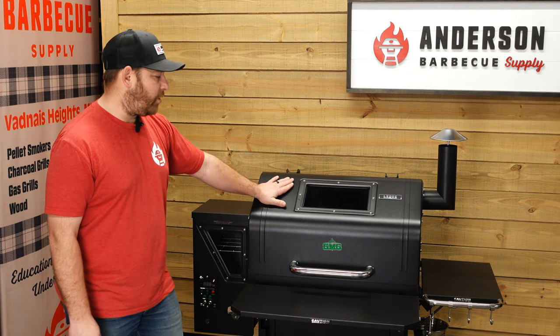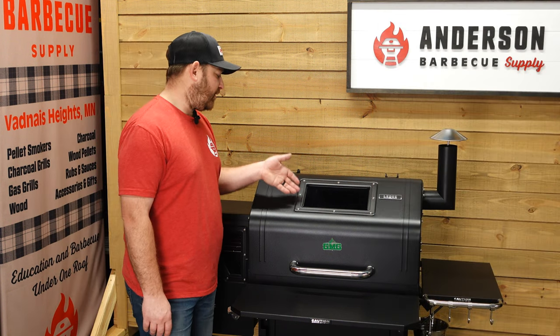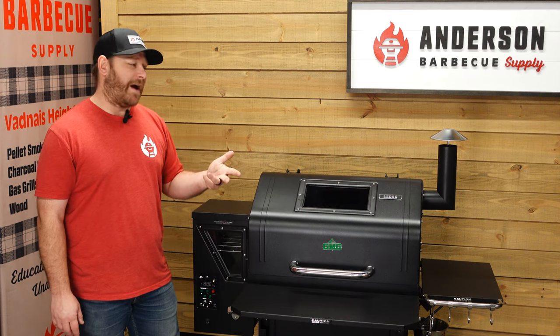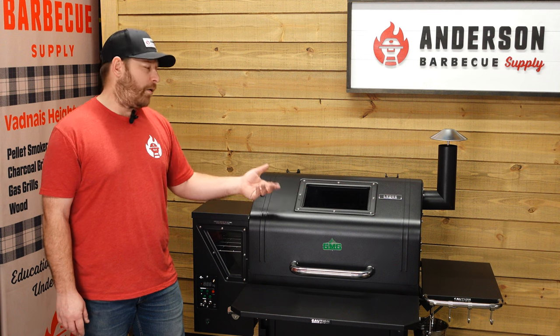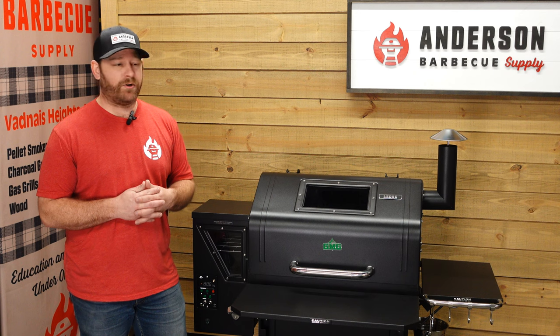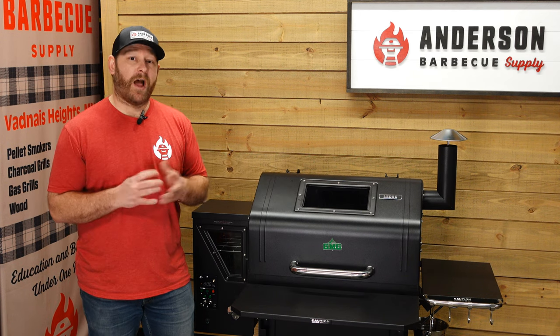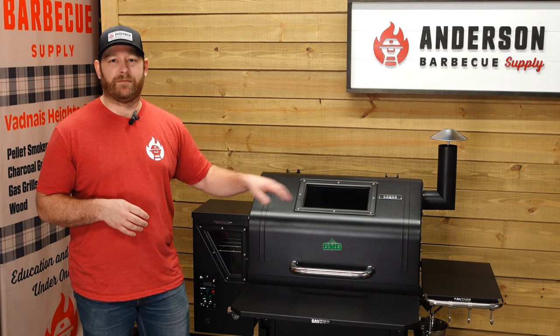Up top you do have a window on the ledge. The cool thing about this is you can see inside your cooking chamber and you don't have to lift up that lid. The downside is that it does get dirty and smokes over. However, with a little cleaner and a little elbow grease, you can keep it clean. A lot of our clients and customers do keep this clean. I cleaned our demo grill the other day and with a little elbow grease and some cleaner, it came off really easily.